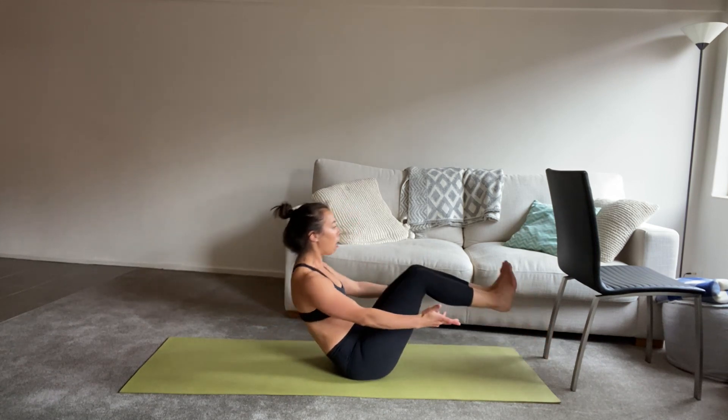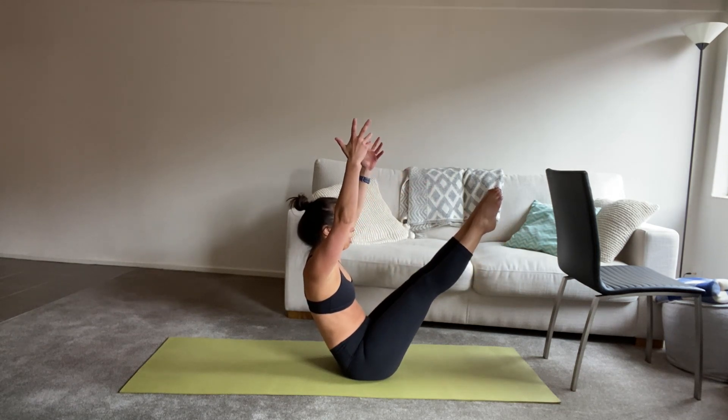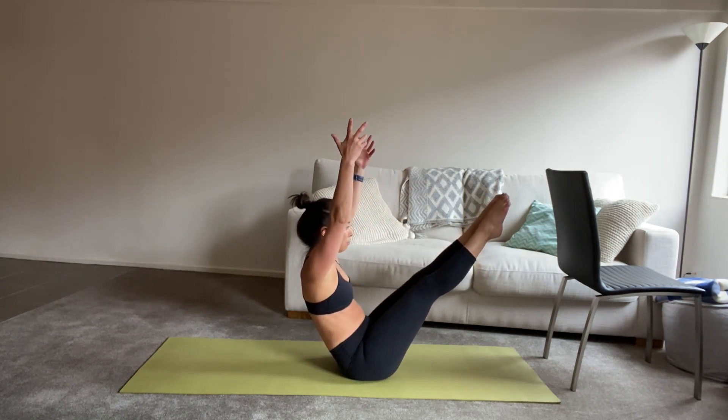Challenge option — arms reaching up, maybe straighten your legs. Hold for three, deep breaths, two, and one. Release.